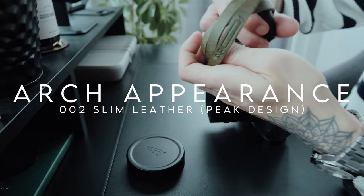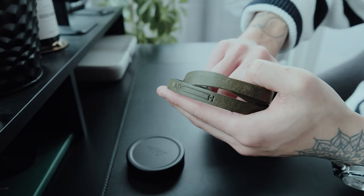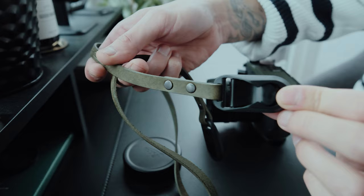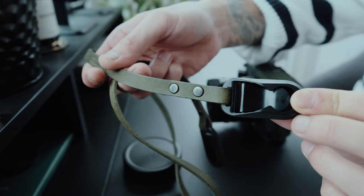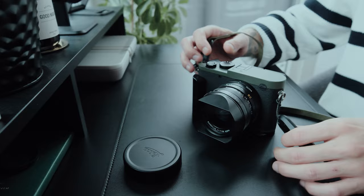I've been searching for a good leather strap for quite some time, and I'm glad I finally found the perfect one for me. This camera strap is from a company called Arch. I chose the thin version in green because I like the aesthetic. The strap comes in different sizes, lengths and colors. Since the standard Peak Design anchors come with a red outline, I ordered the black ones separately — I prefer the all-black look since I'm not the biggest fan of red. With the quick release system, you can change the strap in no time and use one strap for all your cameras.